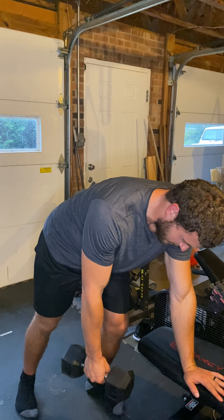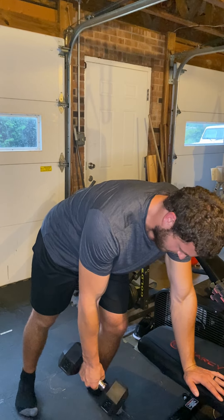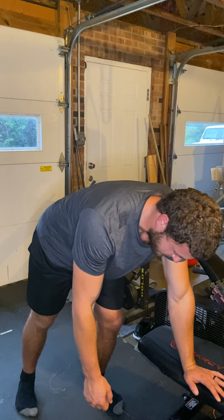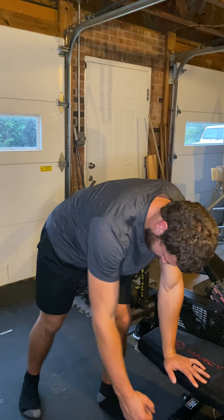I'll use the bench. One thing you noticed is that the range of motion isn't that big, because I want to focus on the lat doing all the work. What I want to focus on is taking the dumbbell and bringing my elbow back towards my hip.